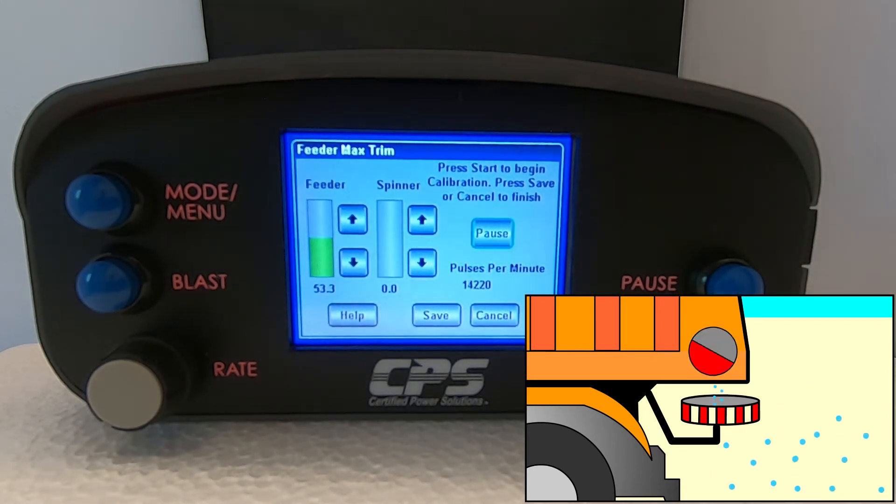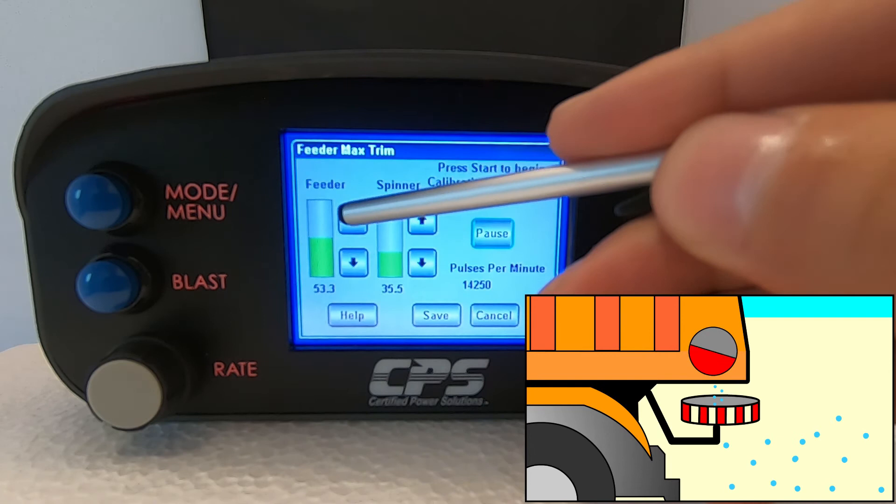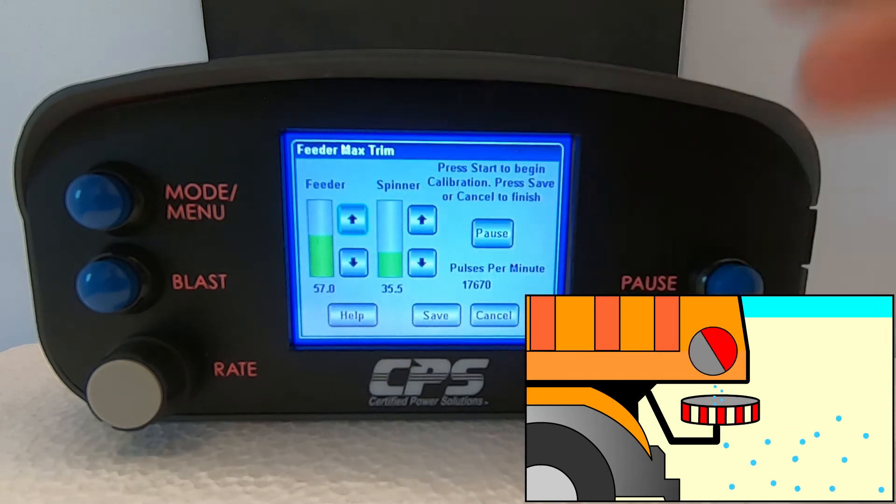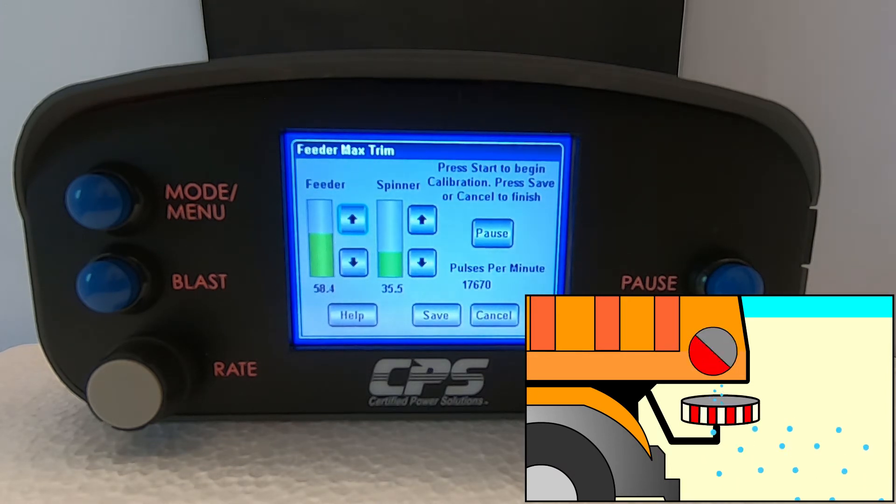Material will begin dispensing. We recommend setting the spinner to a low output so that it is rotating, but slowly. Adjust your maximum trim to around the point that shows the highest possible pulses per minute, or where the feeder is visibly running at maximum rotational speed. For a more accurate trim, we recommend overshooting the threshold, then ramping it back down, then back up again to the threshold about two or three times. We can see here that the pulses per minute count maxes out at about 17,700 pulses per minute — this is an estimate of the maximum trim threshold.